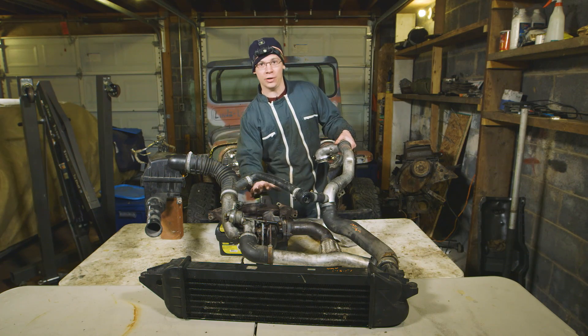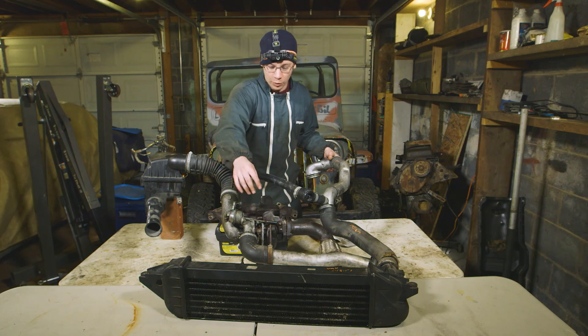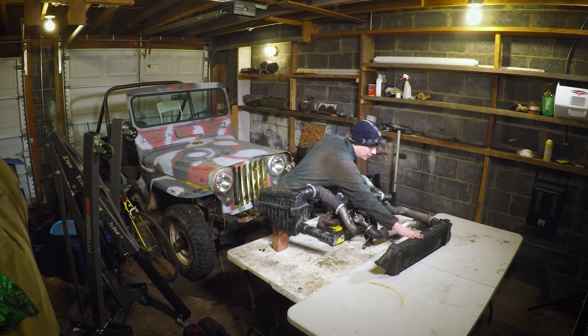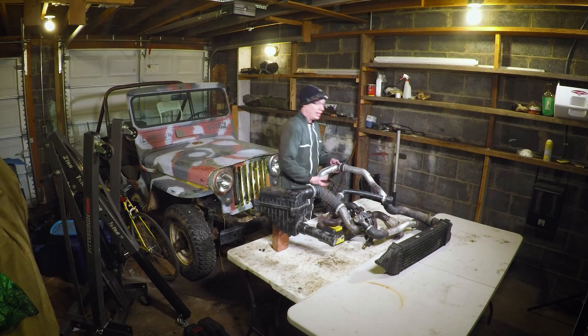Exhaust gases exit your engine through this exhaust manifold. That spins up the turbocharger turbine wheel, which spins up the compressor wheel. That takes air from this air box, squeezes it, and pushes it through this tube into the intercooler, where it gets nice and cold. That cold air then comes out into the engine.